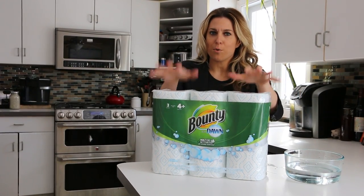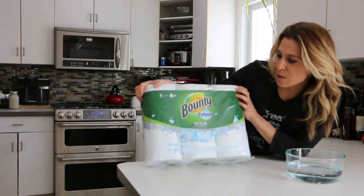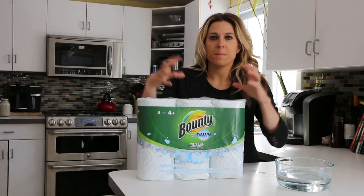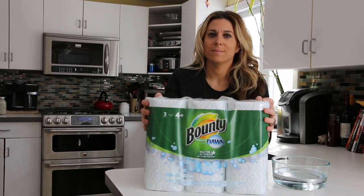So Bounty right now has a brand new product. This is Bounty with Dawn. Two brands that I know, love, and trust come together to form Bounty with Dawn.